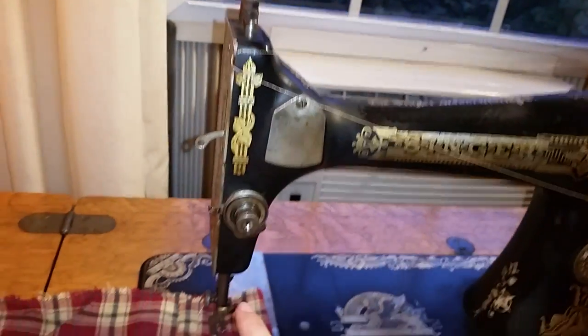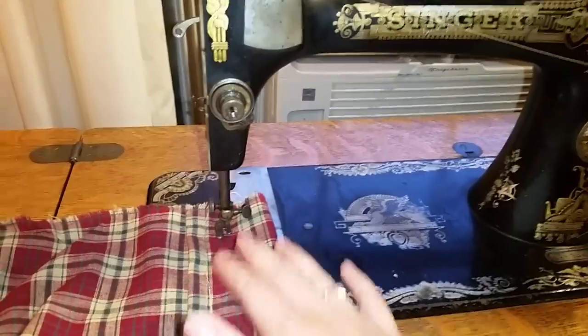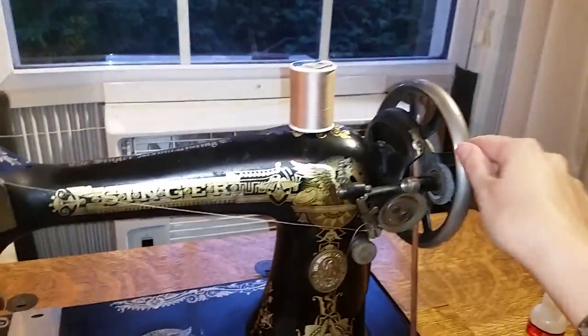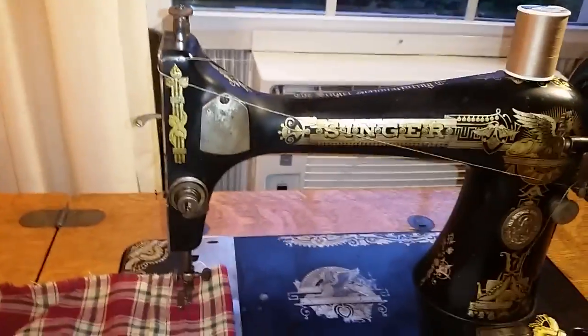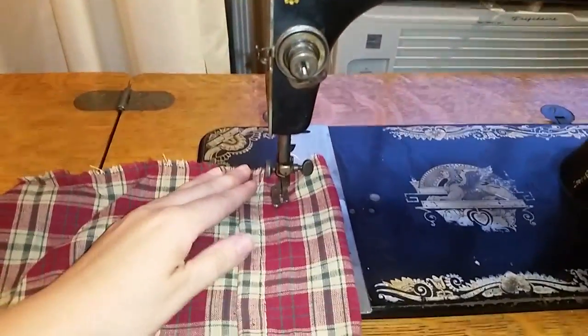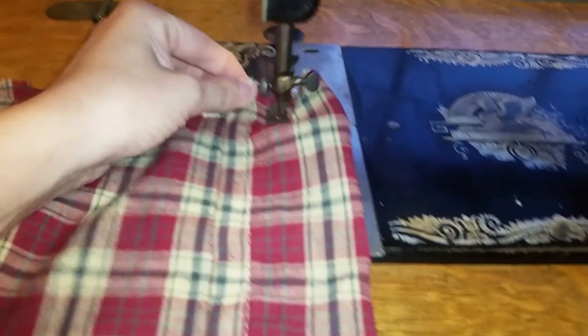Thread would ordinarily go through these eyelets, down around here and through the needle. I do have the fabric in place right now. The presser foot's down and this is a treadle machine from 1912, and the wheel hopefully is going to work, so at least you can get the idea of how it sounds. It sounds pretty neat, so let's see if we can do this and make sure it goes the correct direction.